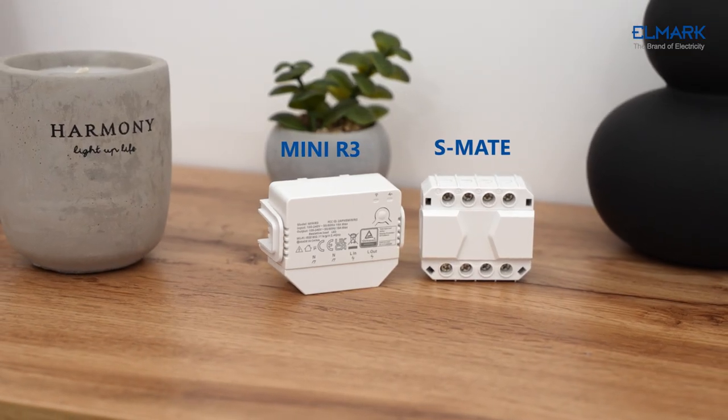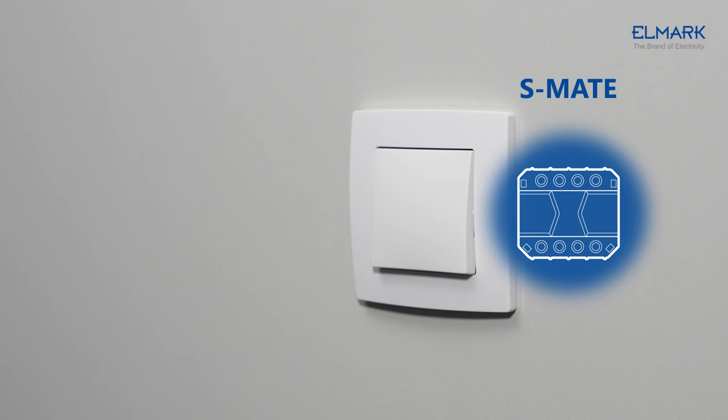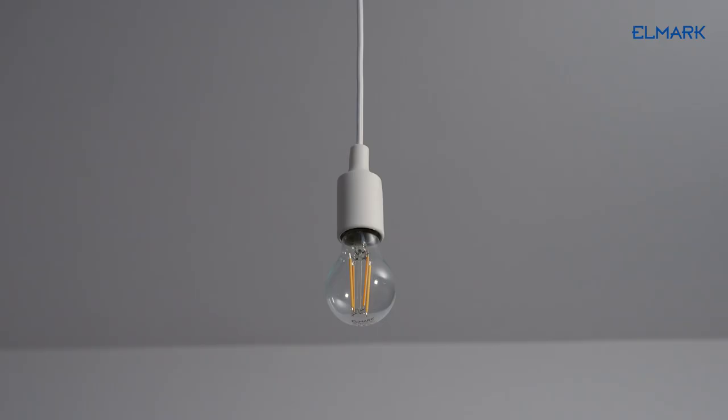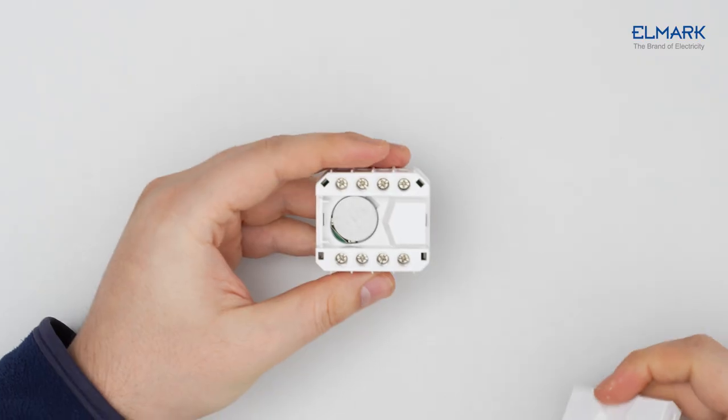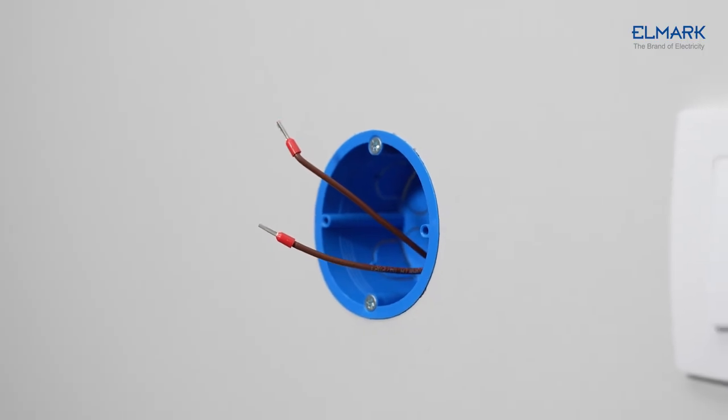After adding to the eWeLink remote gateway like Mini R3, Mini R3 can be controlled locally by Esmate through wireless communication. Esmate is battery powered, so it does not require a neutral wire in the mounting box.